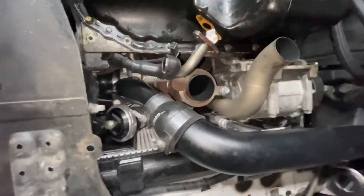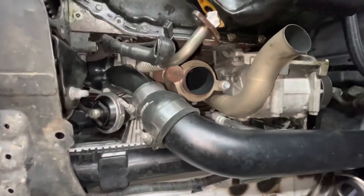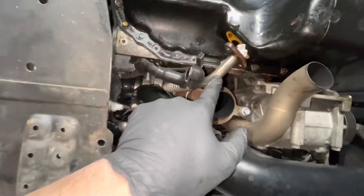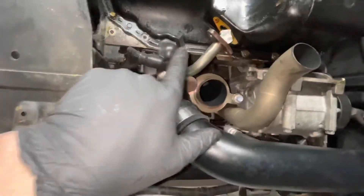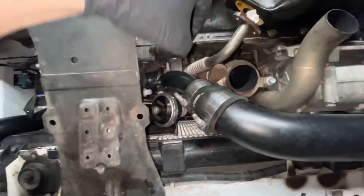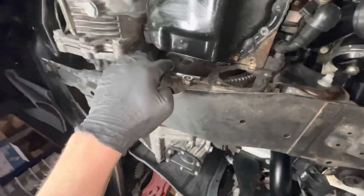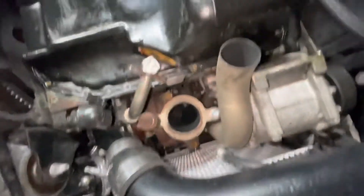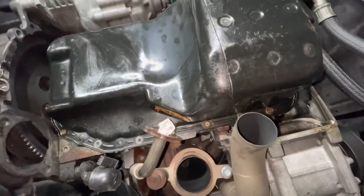Alright, we're under the car. I pulled the downpipe off, disconnected the O2 sensor, disconnected the oil return line, took off the starter — and these are the starter wires. There is a little inspection cover that I took off, and now the only thing left is just the oil pan and then we'll take a look at what's inside.